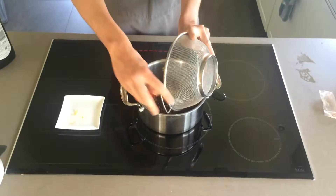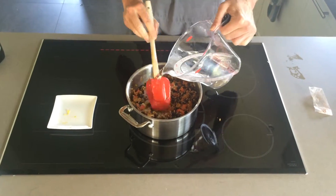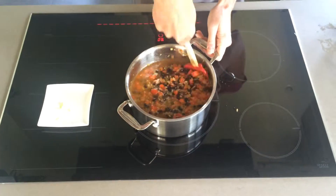Now we just add our drained beans and wheat berries and mix well, getting those coated with all those great flavors. Pour in the water, give it a stir, increase your heat to high, and bring everything up to a boil.